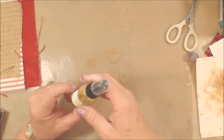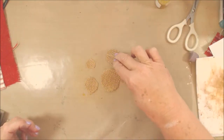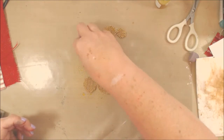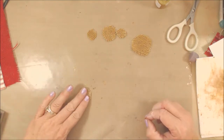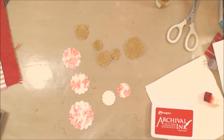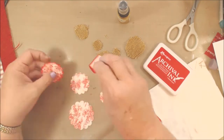I decided to hit these burlap pieces with a little bit of gold Glimmer Mist just to yellow them up a bit and give them some shimmer. I'm flipping them over and trying to soak up as much of the spray as I can from my mat. Then I decided to take some archival ink - a really pretty color called Vermilion - and just edge around the flower punch-outs to give a little depth around that edge.